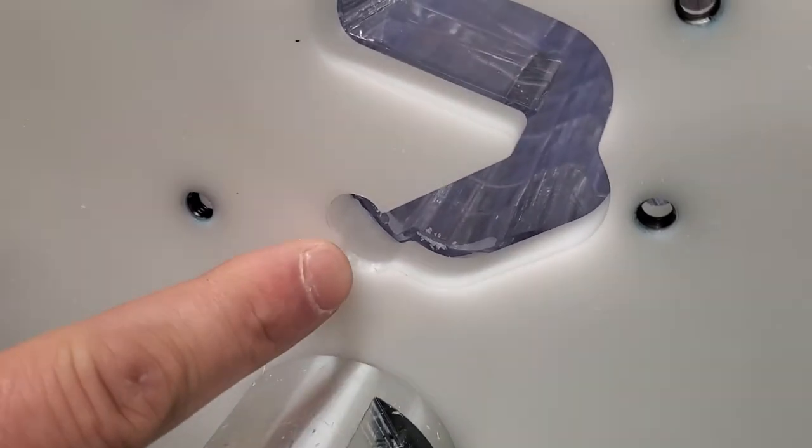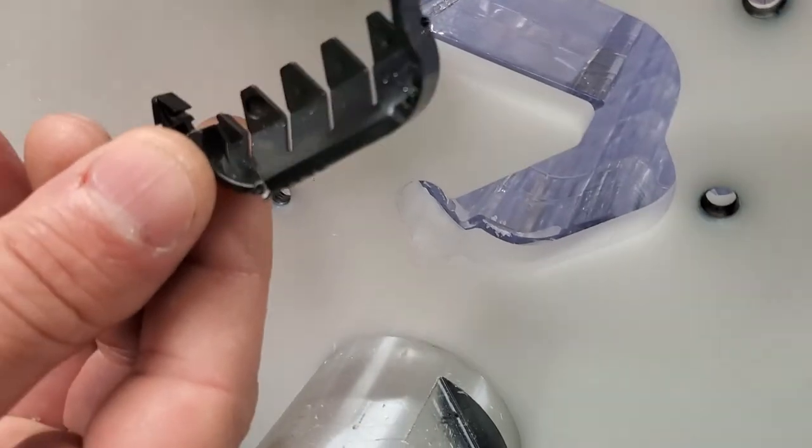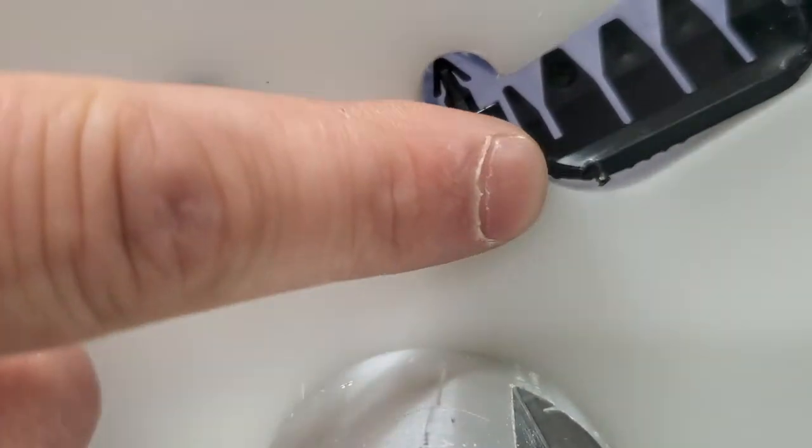With these new style clips, there also needs to be a little change down over here in order for that piece to slide through. Once this is done, you should be able to sit in here with no obstructions.